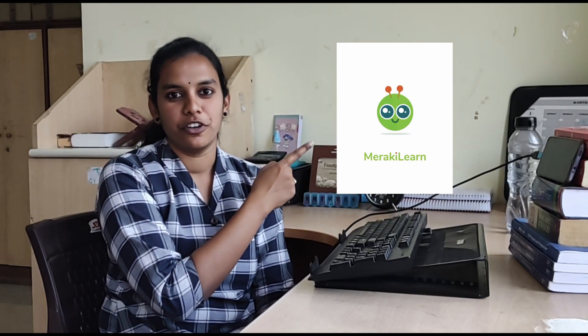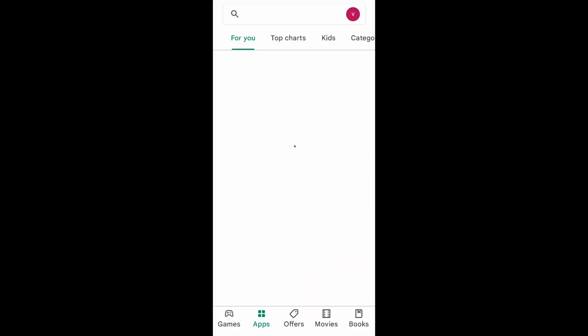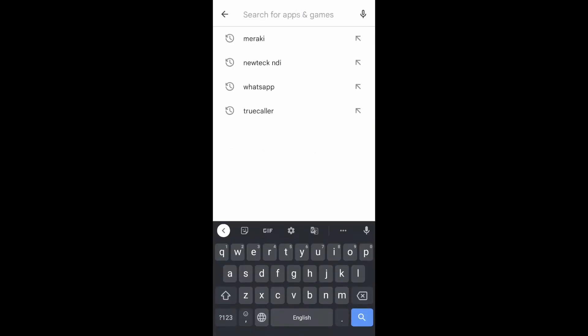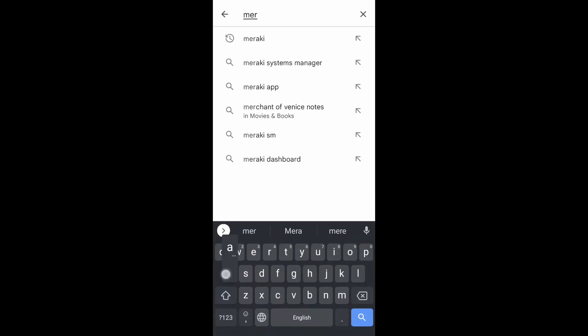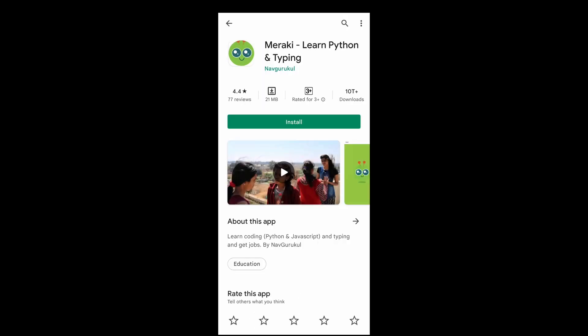The application which we will be using is Meraki by Nagpurkal. The steps to get Meraki on your smartphone are as follows: go to the Play Store, click on the search bar and type Meraki, then download Meraki.